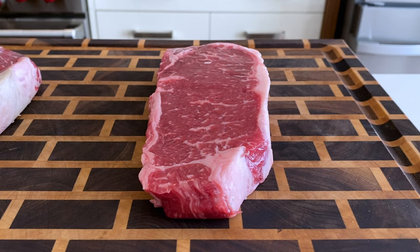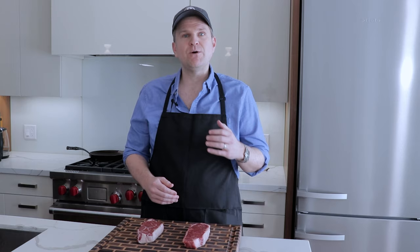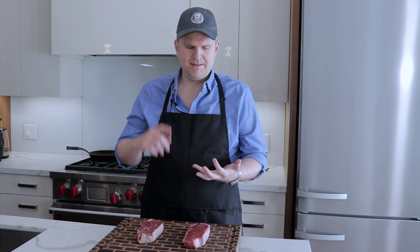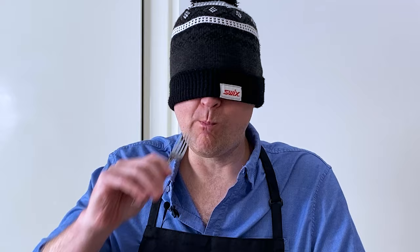Have you ever wondered if paying a premium to buy steaks at your local butcher is worth it? That's the question we're here to answer today. We've got two prime graded New York strips — one's from the butcher, the other's from the grocery store. We're going to prepare them both on the grill using the identical method, and then do a blind side-by-side taste test to see if we can tell the difference.